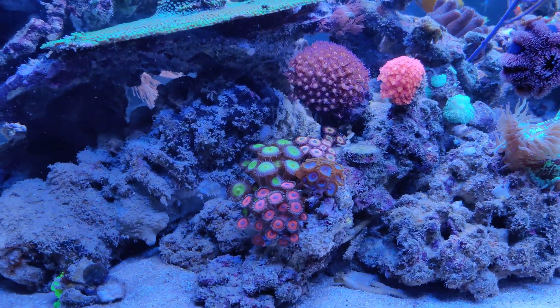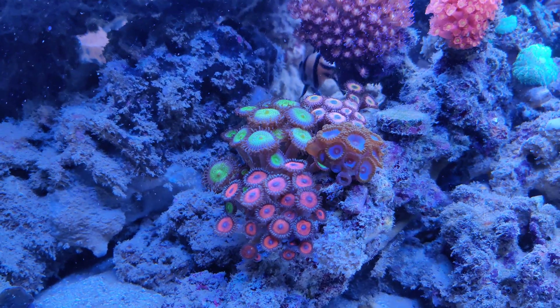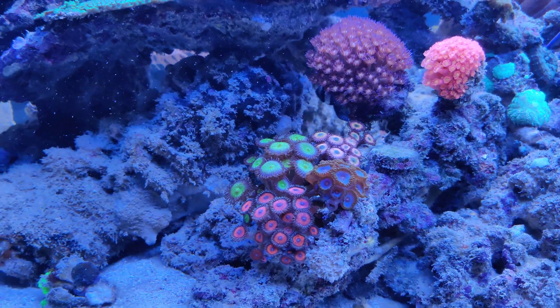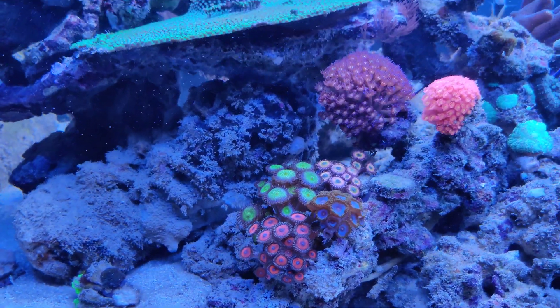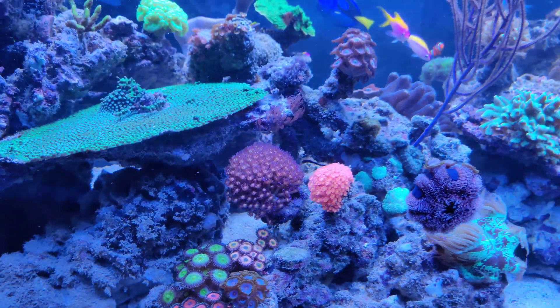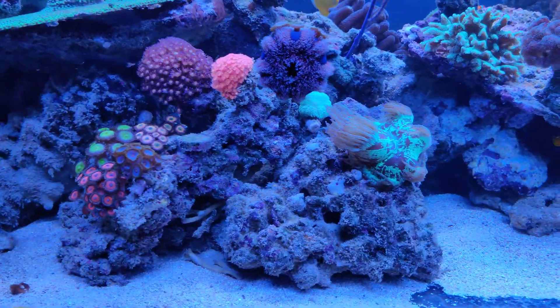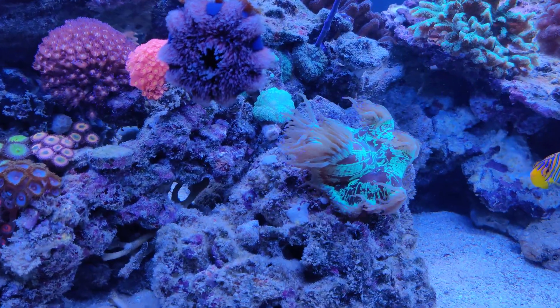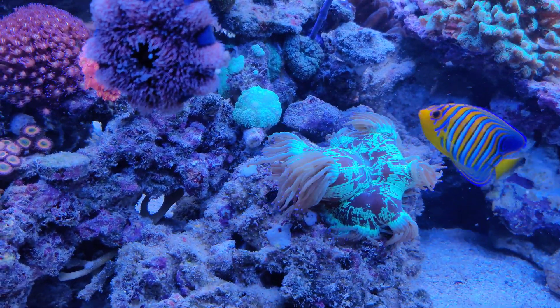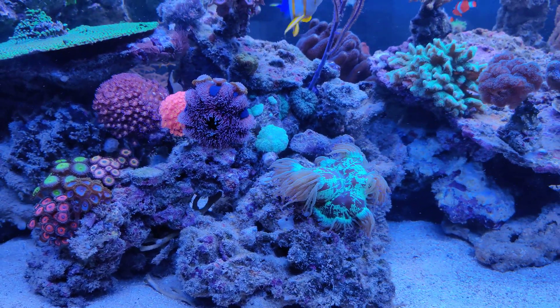Let's start off with the Zoanthids on this side — these have actually been doing very well. As you can see, they're opened up really nicely. Same for these Goniopora, especially the purple one, which is having a great time in the new tank. Same goes for this Elegance coral — ever since I placed it here, it has been doing great and looking fine.